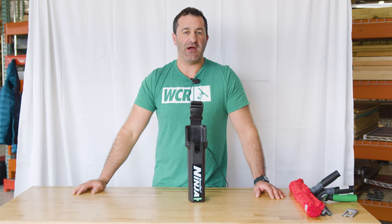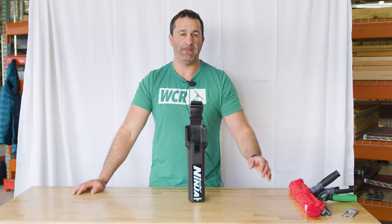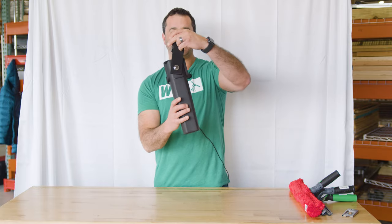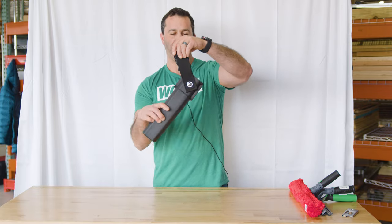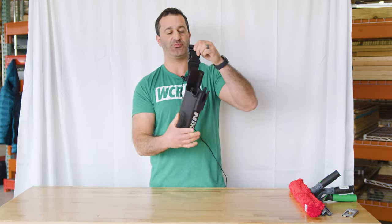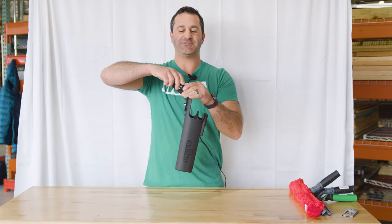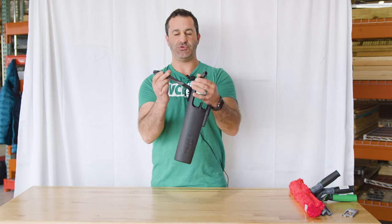Hey, Alex with windowcleaner.com. This is the Unger Ninja bucket on a belt. It has a single point back here so the holster can pivot back and forth, which is pretty convenient when it's on your hip. You can easily dump out any excess water.